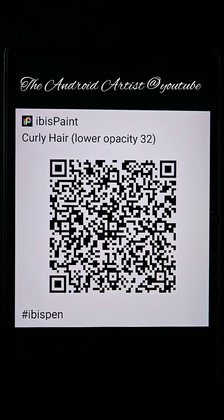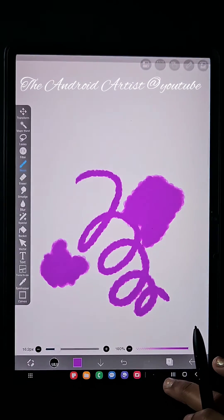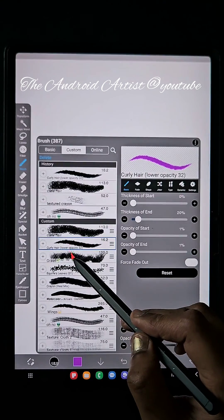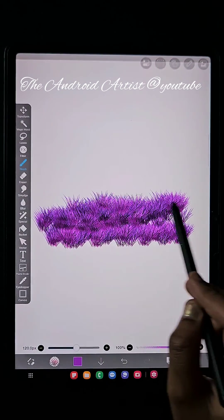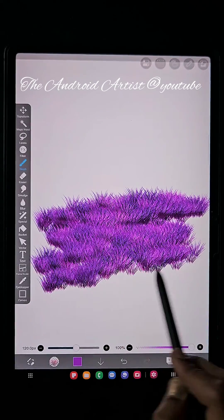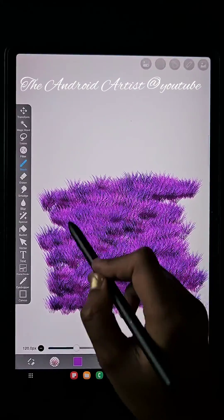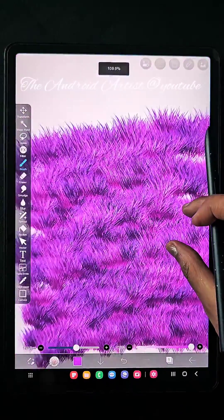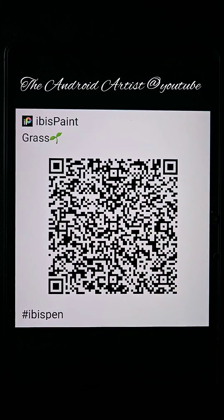I'm sharing all these QR codes because many of you asked for them. So far I hadn't shared any, but now I'm sharing because I need all of your support. My channel is almost 8K now and I want to reach 10K. If you're new to my channel, please subscribe and watch all the other videos as well.